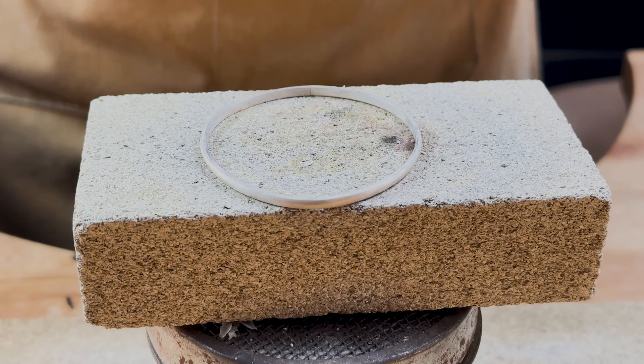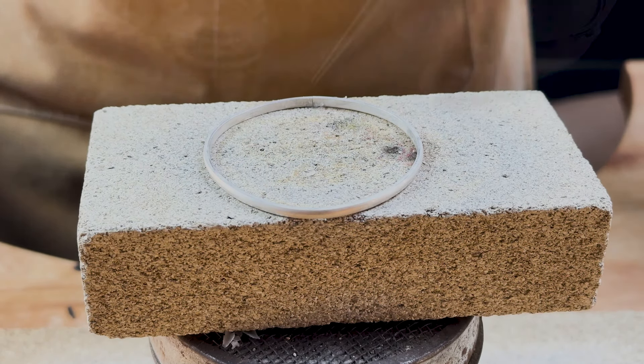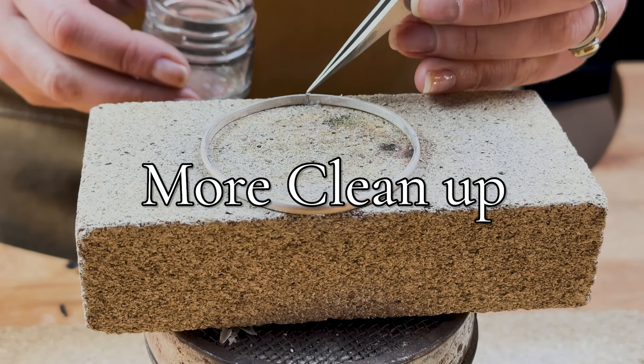Pop your bangle on a fire brick, paint with some flux, and place one piece of solder over the join. There's no need for a lot of solder here — remember, more solder means more cleanup.